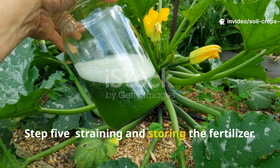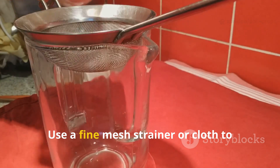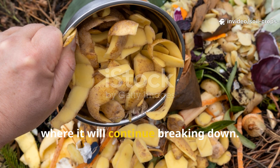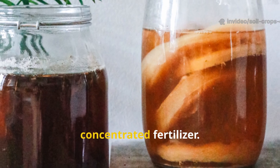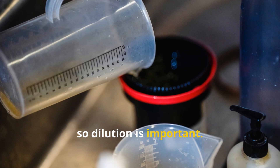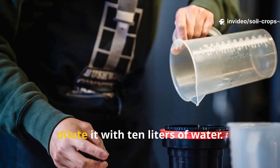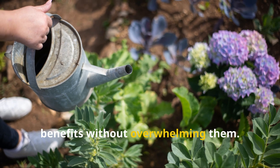Step 5: Straining and Storing the Fertilizer. After fermentation, it's time to strain the liquid. Use a fine mesh strainer or cloth to separate the liquid from the grass solids. The leftover grass can be added to your compost pile, where it will continue breaking down. What you're left with is a dark, nutrient-rich liquid that acts as your concentrated fertilizer. It's too strong to use directly on plants, so dilution is important — for every one part of liquid fertilizer, add 10 parts of clean water. If you collect 1 liter of fermented liquid, dilute it with 10 liters of water. This ensures that your plants get all the benefits without overwhelming them.